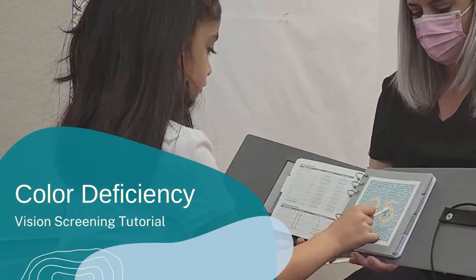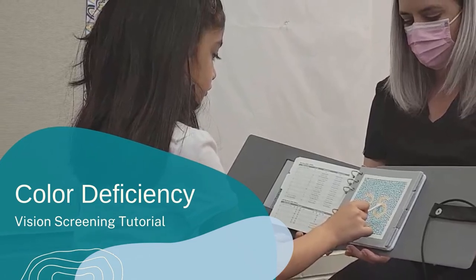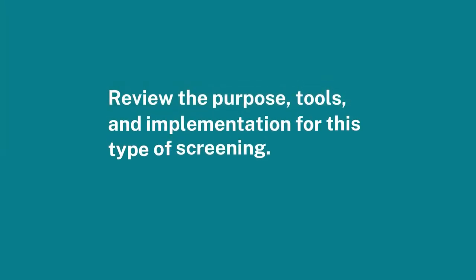Welcome to the color deficiency vision screening tutorial. In this short video, we will review the purpose for this type of screening, the tools used, and how it is implemented with children of various age groups.